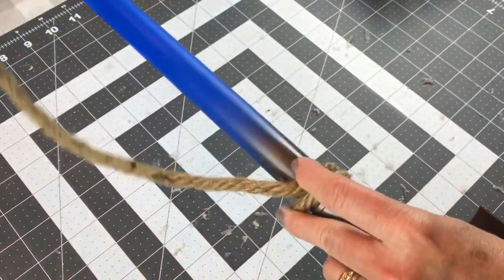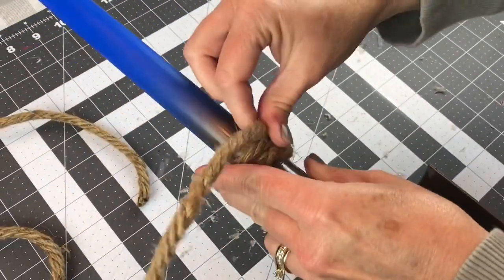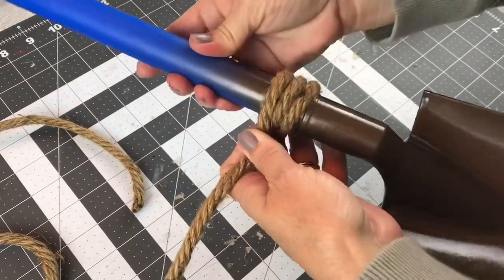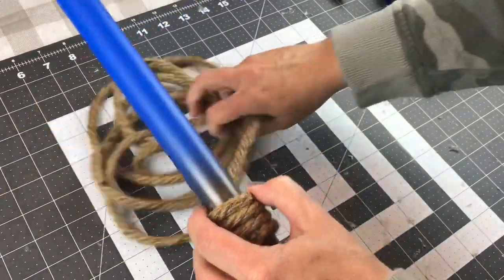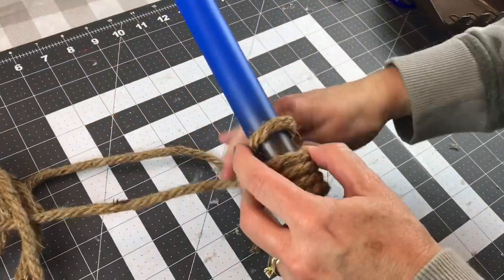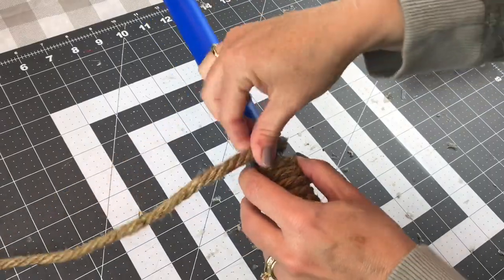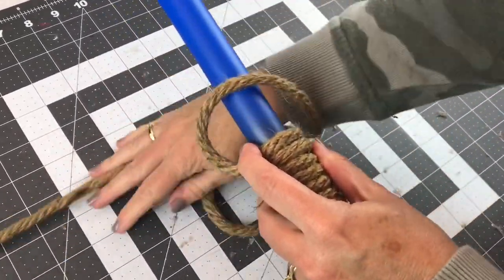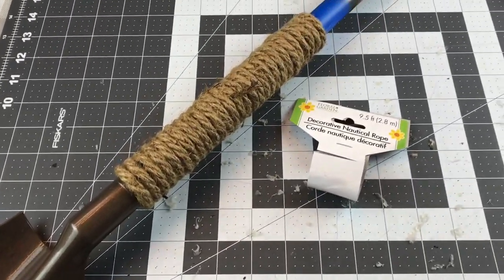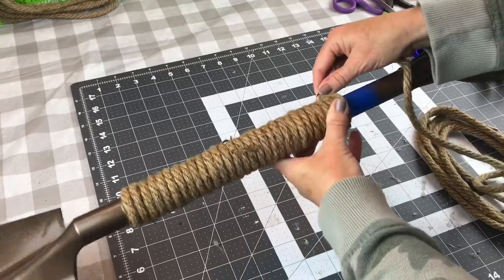I just added a little hot glue to the top of the shovel, put the rope in it, let it dry for a little bit, and then I just started wrapping the handle. Just make sure you get it nice and tight. I did add a little bit of hot glue every so often but I don't really think that's necessary. It will take two ropes — you'll be fine with just four ropes but you will need to pick up four and you'll have a little bit left over. That's how far one rope will go.